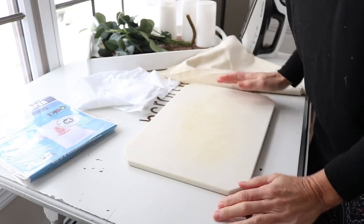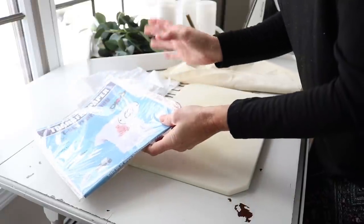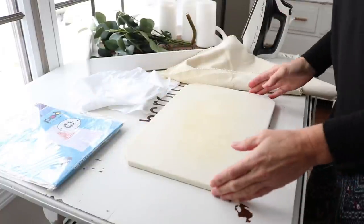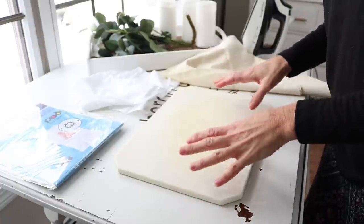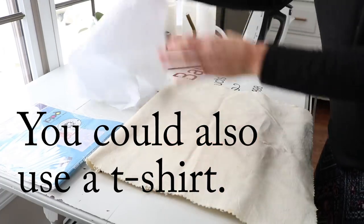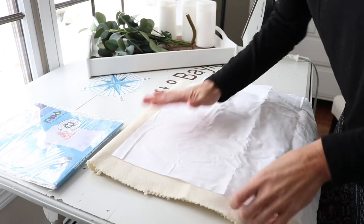A few things mentioned in the instructions: you need an inkjet printer, and your iron should be 1400 watts or higher. The one I'm using here is 1600 watts, so we're good. I have a piece of Corian here that is heat resistant, so I'm going to use that for my ironing surface. Just to soften it up a little bit, I'm going to put this old press cloth on top. Then I'll go ahead and iron out all the wrinkles from the fabric I'll be putting the image on.